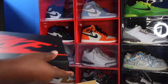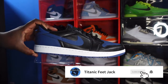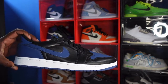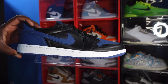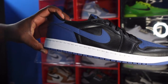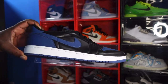Air Jordan 1 OG Low Mystic Navy — first thoughts. You can see that black leather looks really shiny, like someone could apply some Kiwi to it to keep it up. The leather quality on the black on your quarter panel, eyelets, and going around your mud guard is really good leather — really good leather guys. Then on your swoosh in that Mystic Navy colorway, the leather is just okay.